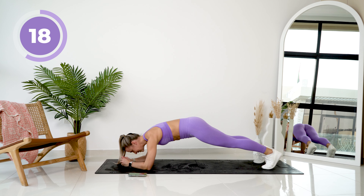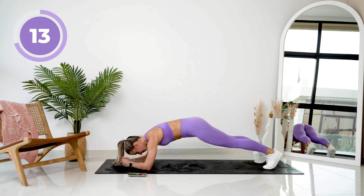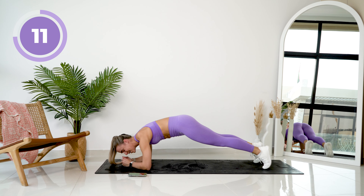Control your movements. You've got this. You've got less than 20 seconds. Squeeze that core.